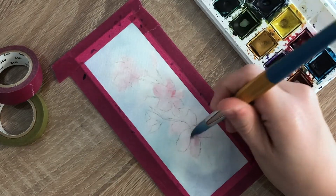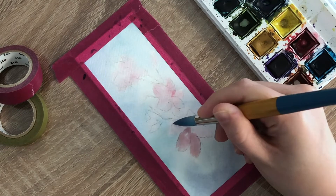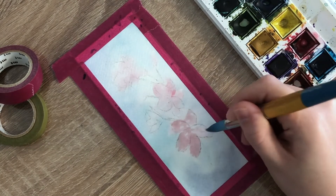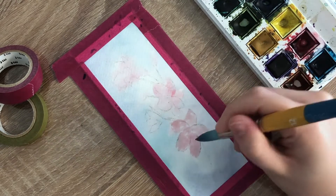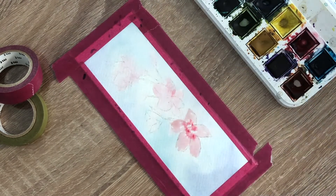After the first layer completely dried, I went back in with a light wash of pink paint and filled in the flower petals and the flower buds. Then I tapped a darker wash of pink paint into the center of the flowers to give a natural shadow in the flower center.